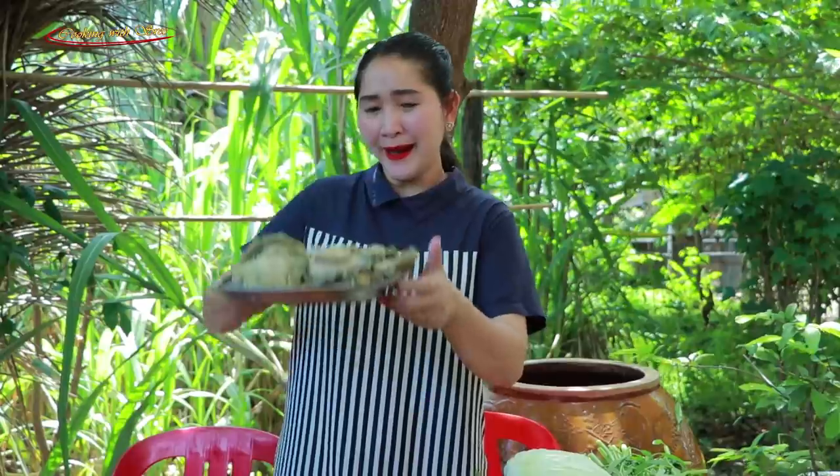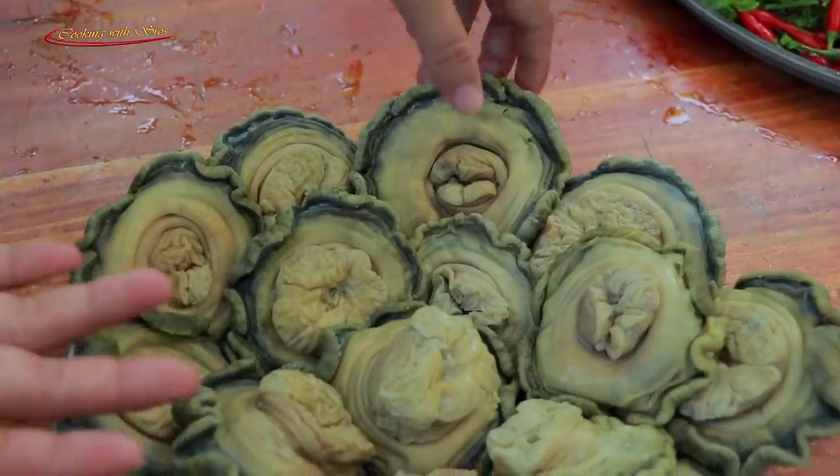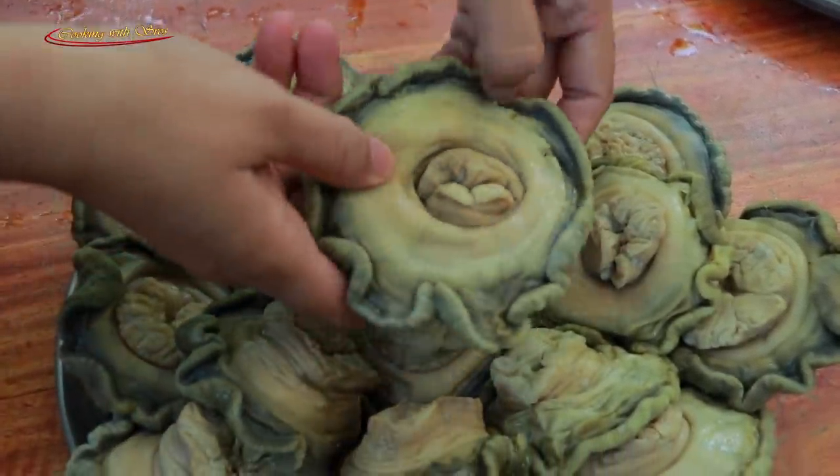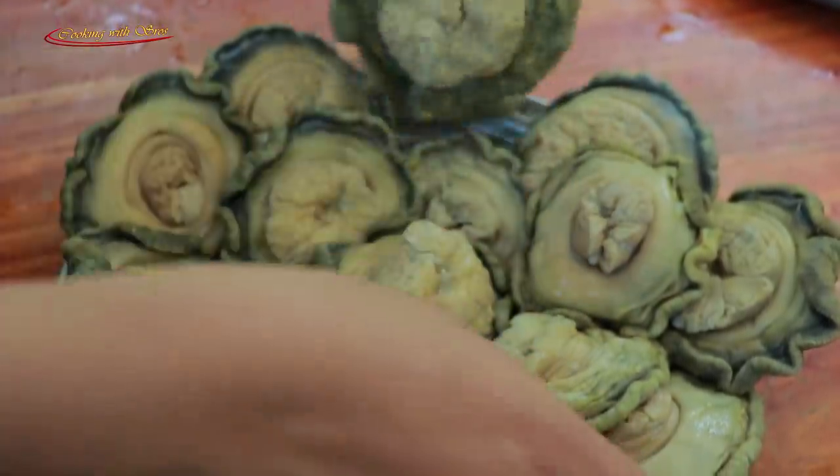Hello everyone, welcome back to my channel. Today I'm going to prepare sea mushroom — it is very big — and cook it with some vegetables. So now let's enjoy with me. Here are some sea mushroom, it is very big and it's fresh too. Wow!